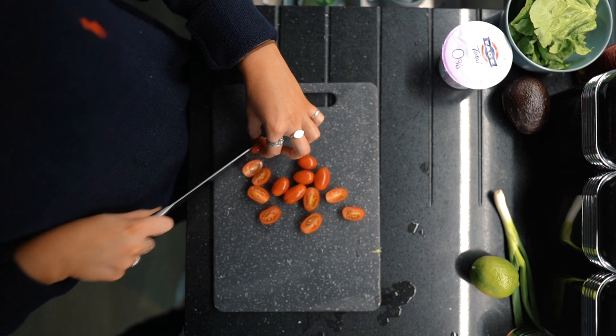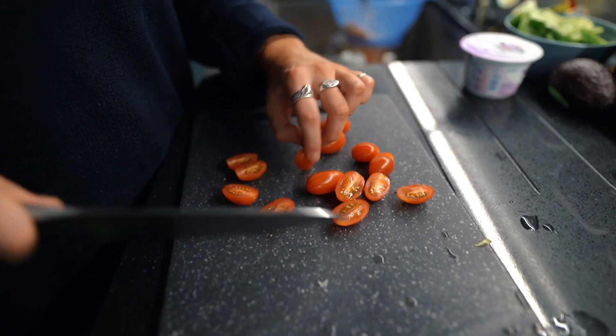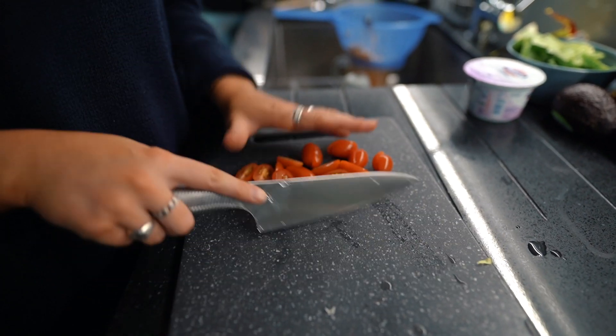Then slicing up the cherry tomatoes and the spring onion into small pieces, and then slicing the avocado into cubes.